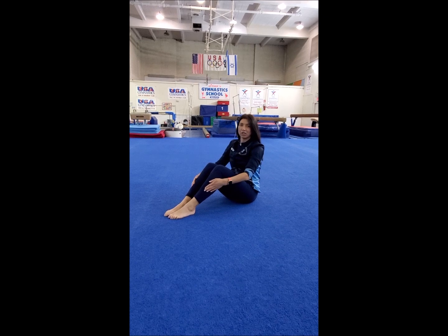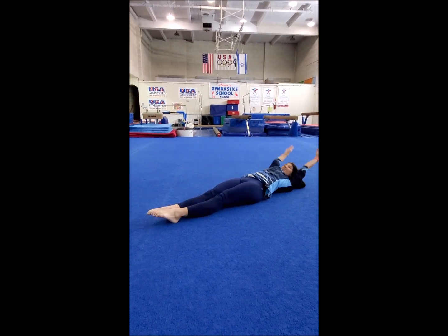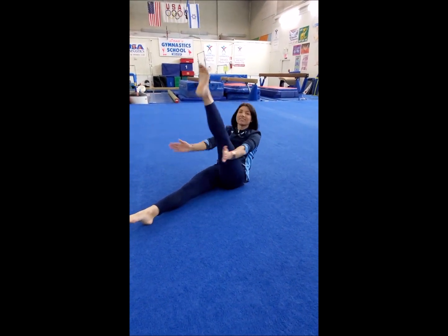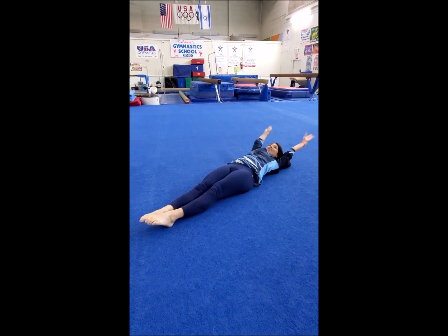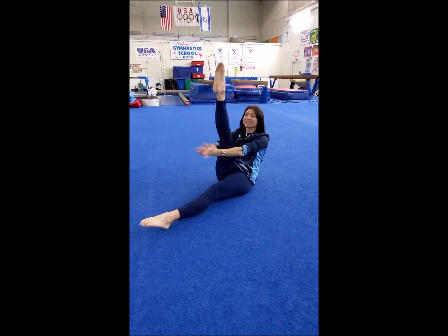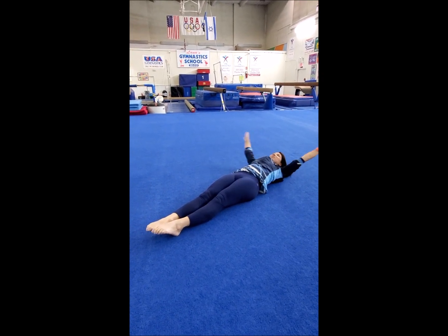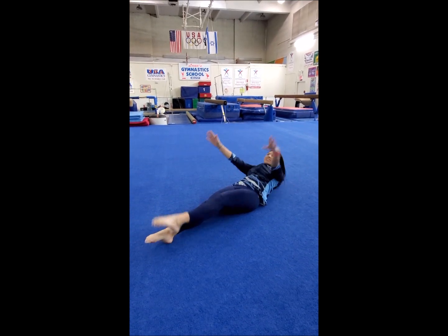Now we can make it a little bit harder. Stretch your legs and we're going to clap under your knees — right, left, and both legs. Let's do it again: right, clap, left, and both legs. Two more times: right. You can do it faster — two legs, last one: one, two, three.